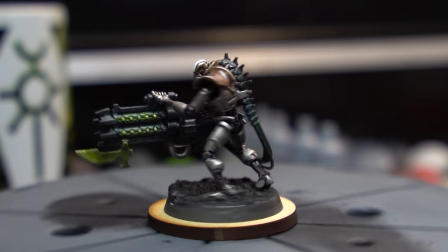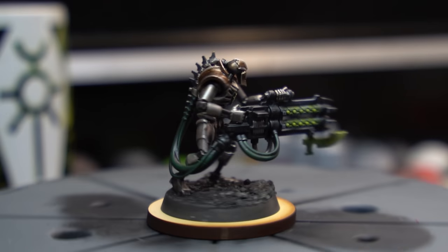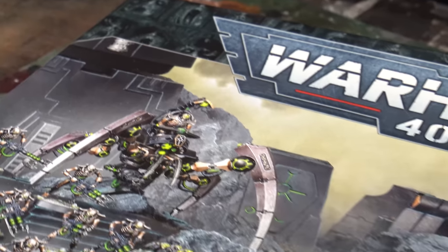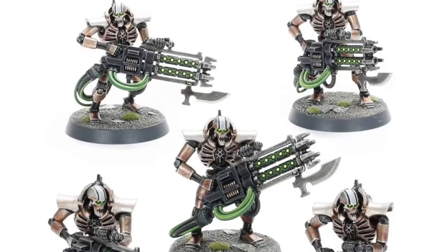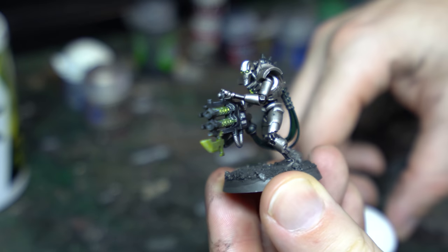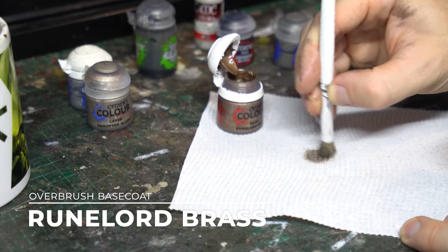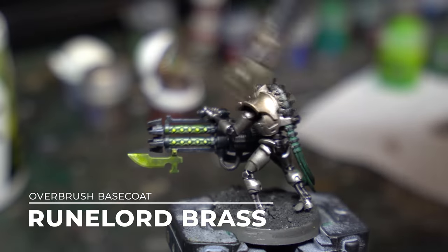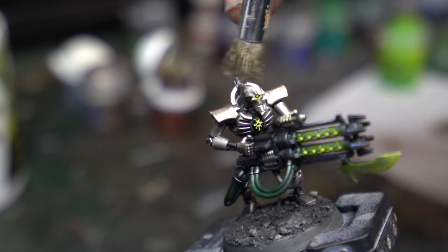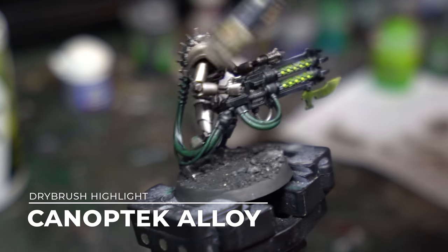Up next is my own beloved dynasty, the fearsome hordes of the Silent King himself — the Szarekhan. Today we'll be doing something a little off script: rather than painting the whole model in brassy tones with the iconic silver on the shoulder pads like the GW box art, I'm opting to flip the scheme and keep the Sautekh silver for the majority of the model, bringing the brassy Szarekhan tones to the shoulder plates and the skull. Up first, I'll be heavily drybrushing Runelord Brass over the Leadbelcher prime to establish those brassy undertones, then the plates are hit with a lighter drybrush of Canoptic Alloy focusing on the higher regions of the metalwork.